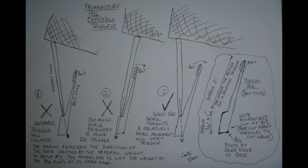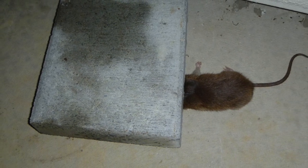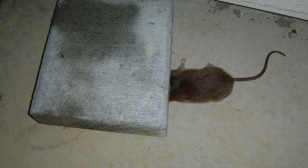Although most of the rodents I've caught have been caught with figure 4 deadfalls and spring snares, I have caught a couple using the promontory triggers and they work very well. But any of these trap designs can be very effective. Best wishes.